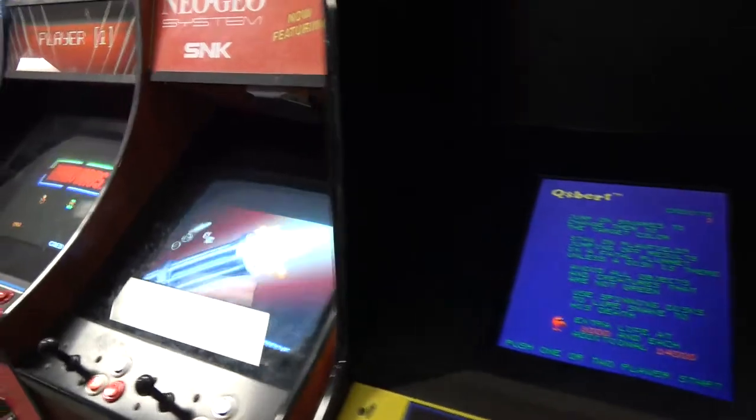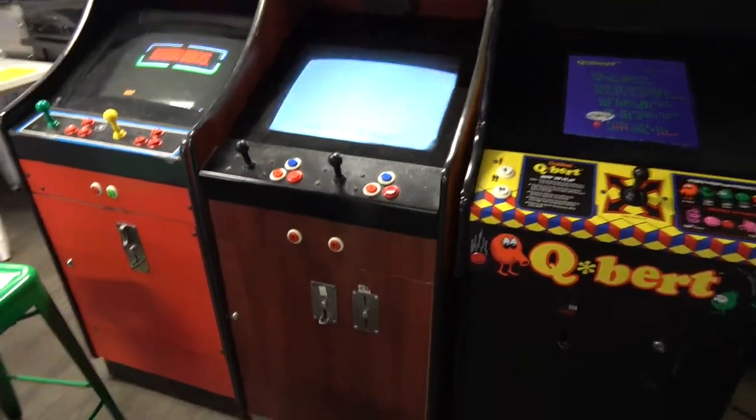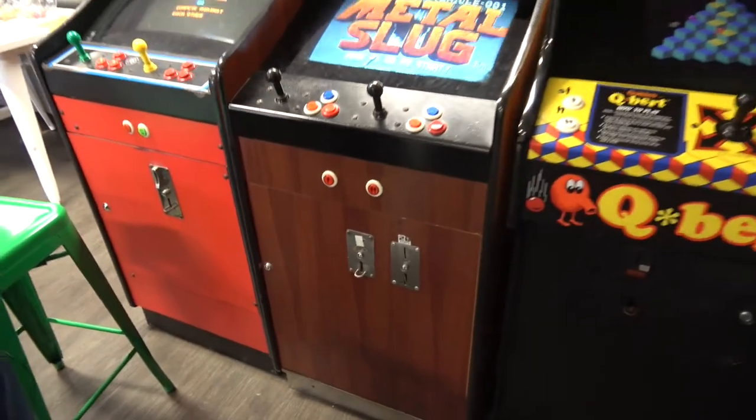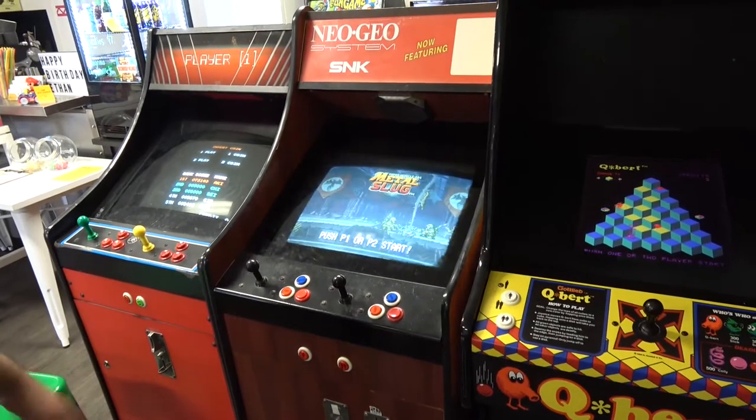I'll put my initials in. Next up is a low boy with a Neo Geo single slot. Actual real hardware. Running Metal Slug and Metal Slug 2. There are three or four other games, but this one's only got three buttons, so I think the other games need four buttons.